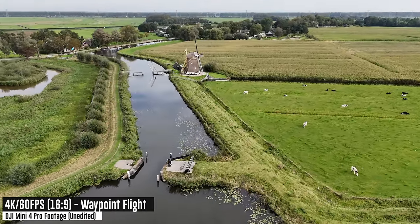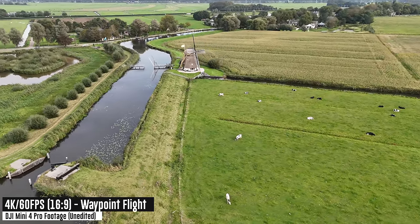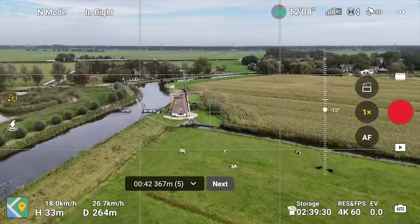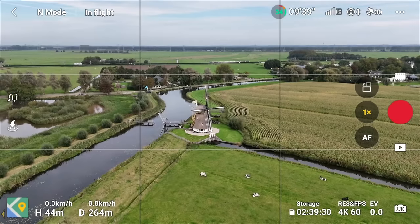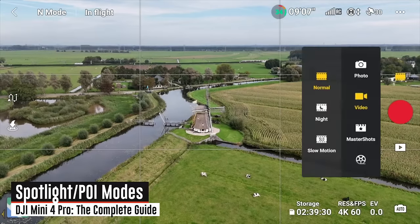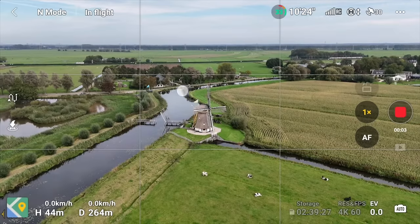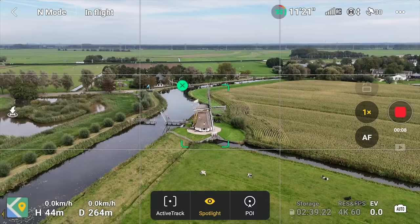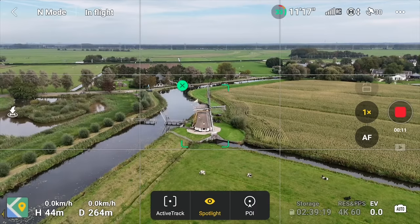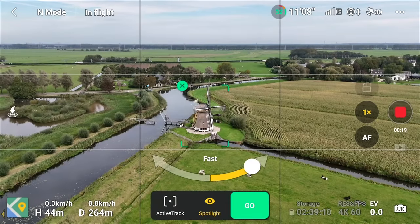Next is spotlight, which gets into active track modes. Head back to the windmill, exit waypoint mode, save and exit for next time, and go back to normal video mode. Now highlight the windmill in regular video mode — not master shots or quick shots — and at the bottom you'll see three options: active track, spotlight, and POI. Starting with POI first: this rotates around a specific point while you move at a chosen speed.